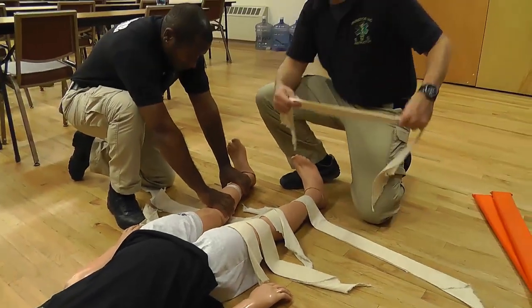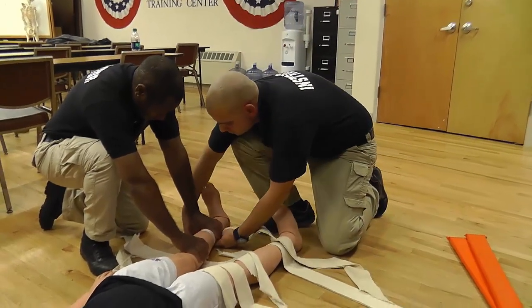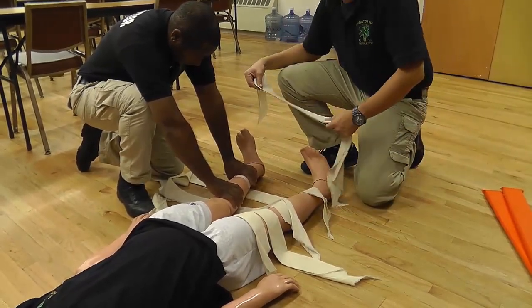I'm going to take another cravat and use the natural void below the ankle to position it properly. Finally, I'm going to take my fifth cravat and place it at the heel of the patient.